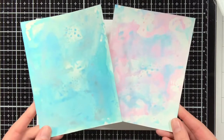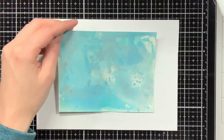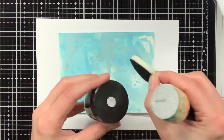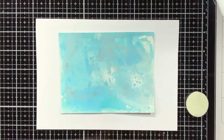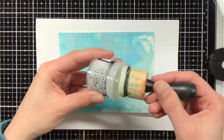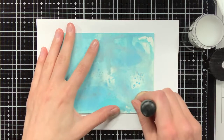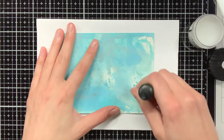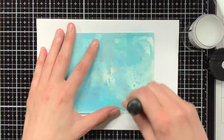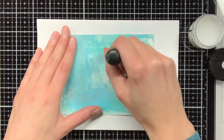Here are the two backgrounds as they are now, not treated yet, and I will start with the blue background first. I have the Distress Microglaze, and I am going to use this foam ink blending tool — I'm just going to pick up a bit of that Microglaze and then in circular motions apply it to the background. To not make it too messy, I put a scrap piece of printer paper under it so my glass media mat wouldn't get too dirty.